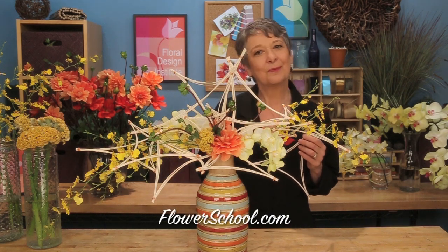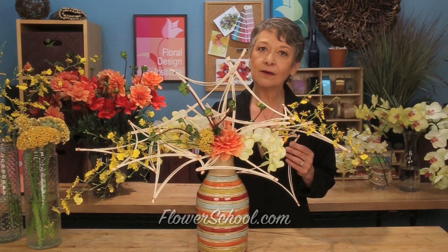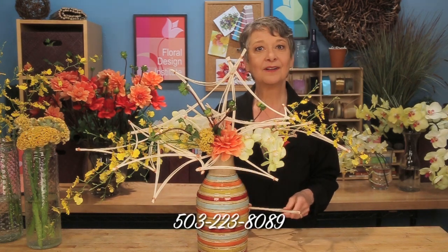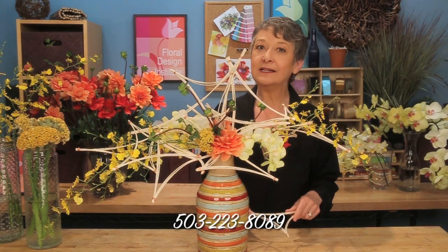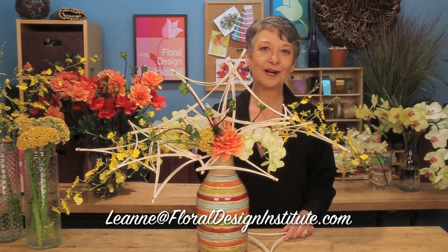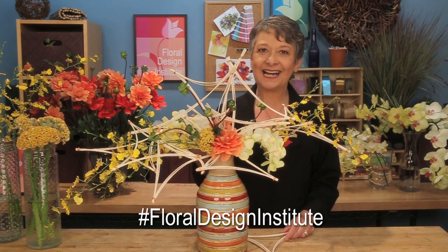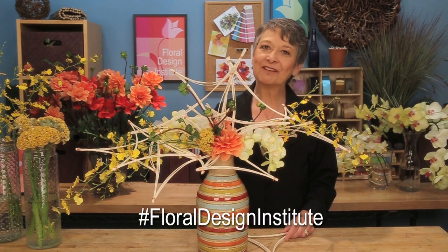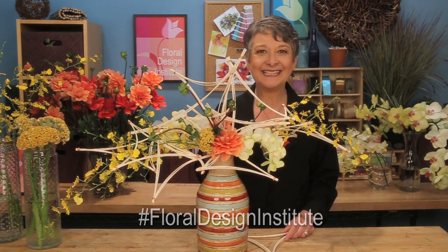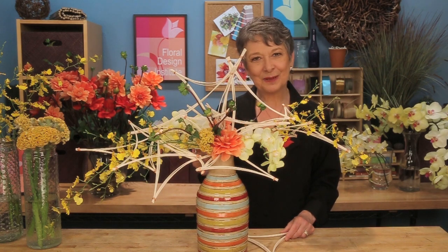For more inspiration, check out the website flowerschool.com. If you've got questions, you can reach us through there, or pick up the telephone and give me a call at 503-223-8089. Or use my personal email, leanne@floraldesigninstitute.com. Take a photograph of your armature design, post it on social media, and tag Floral Design Institute so we all can see. Because now it's your turn — have fun, and do something you love.